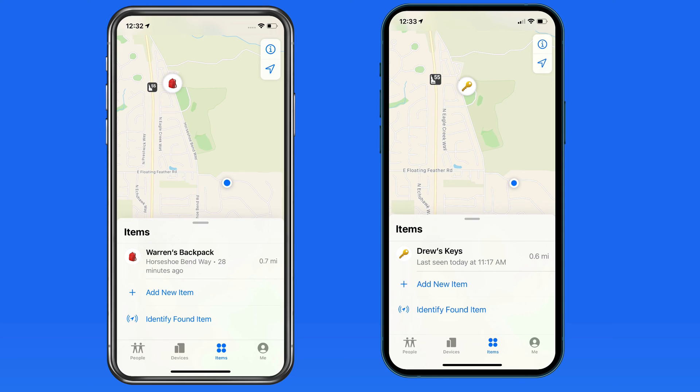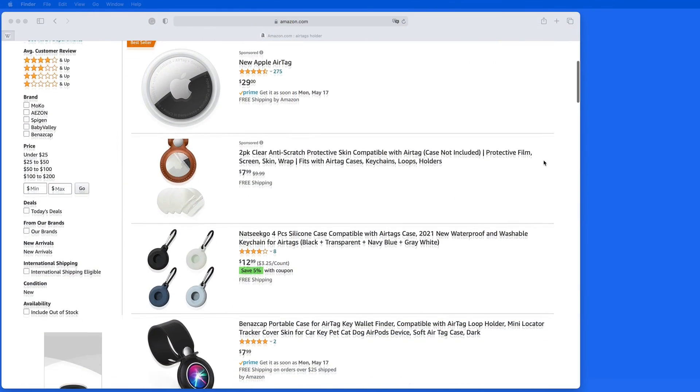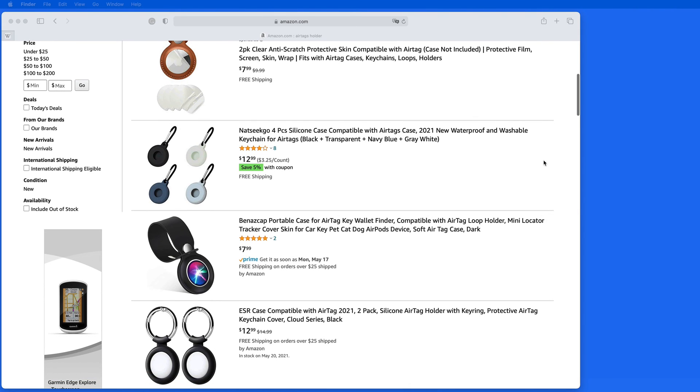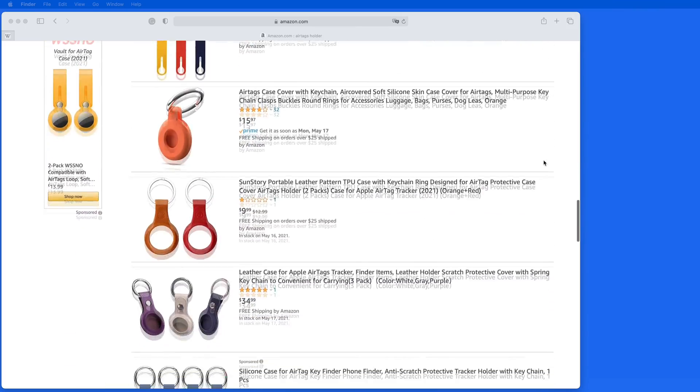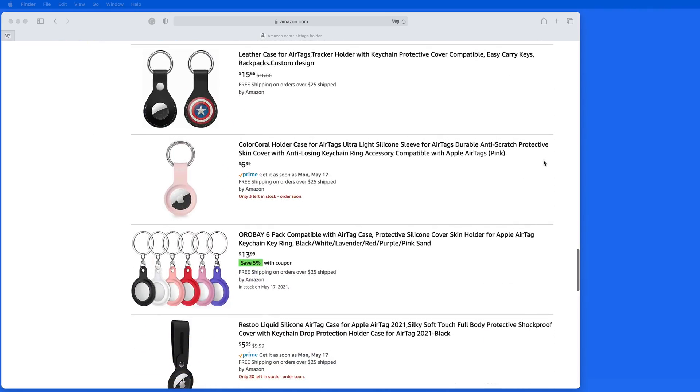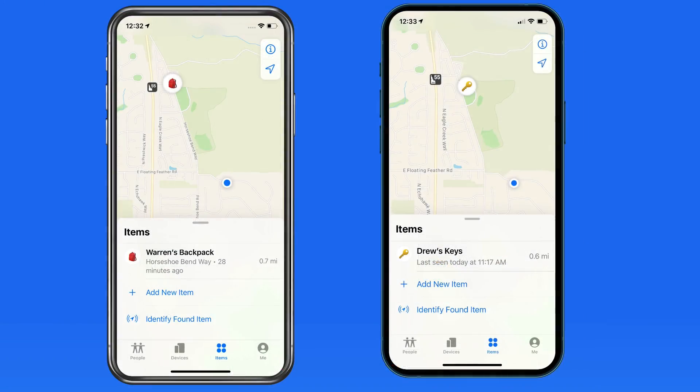Unless you get near enough to it again for your iPhone to sense it. AirTags can be a great iPhone accessory for keeping track of just about anything, but you need to keep in mind their limitations and what model iPhone you'll be using with them. AirTags also don't come with a keychain or anything else to attach them to the items you want to track, so there are a ton of AirTag keychain holders, cases, etc. available from Apple or on places like Amazon.com. Check out some of those links below. Thanks for watching.